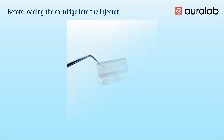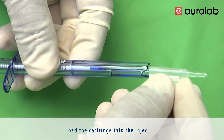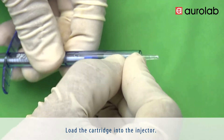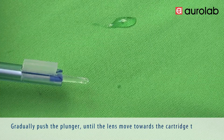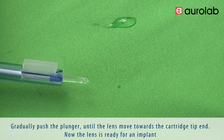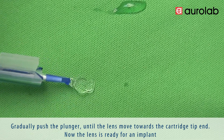Before loading the cartridge into the injector, ensure both the haptics and optic are completely inside the cartridge. Load the cartridge into the injector and gradually push the plunger until the lens moves towards the cartridge tip end. The lens is now ready for implant.